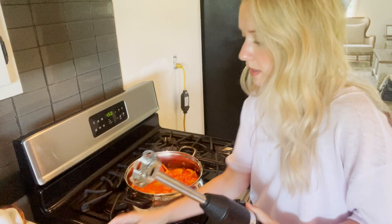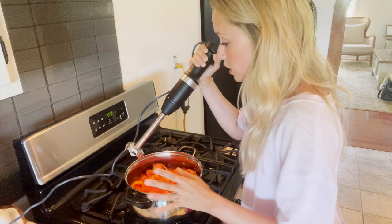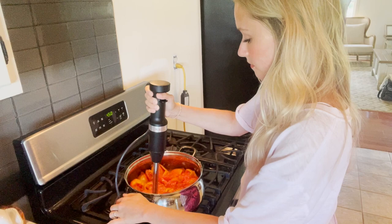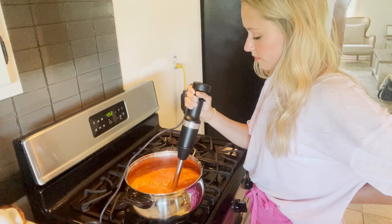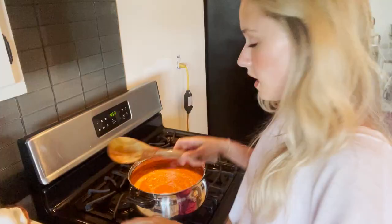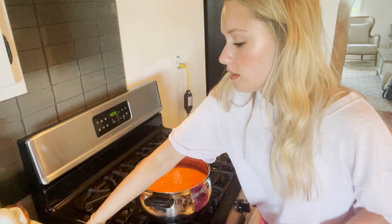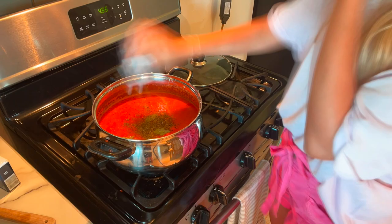All of the tomatoes are in with our onions and garlic, cooked down just a little bit. I'm going in with the immersion blender — one of my favorite kitchen tools because you don't have to use a food processor or blender, you can just put it right into the pot and blend it up. If you don't have an immersion blender, you can absolutely use a regular blender or food processor. The sauce is pretty thin right now, so I'm just going to season it and let it simmer and cook down until it thickens up.